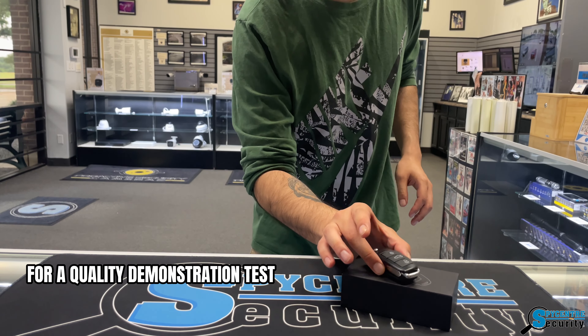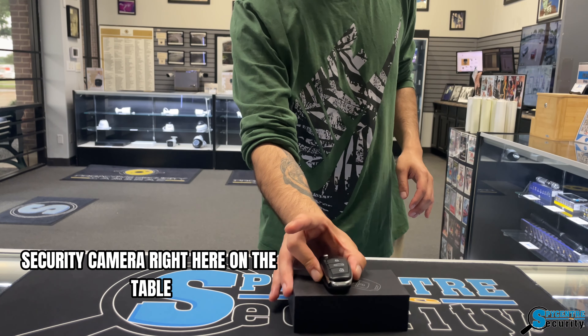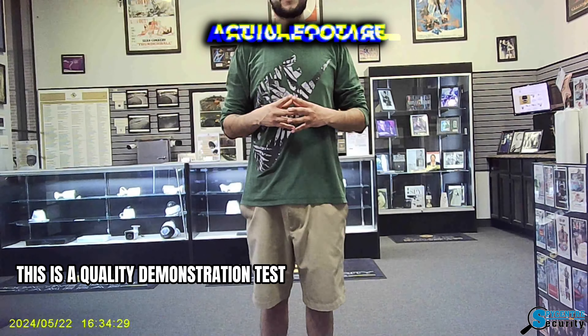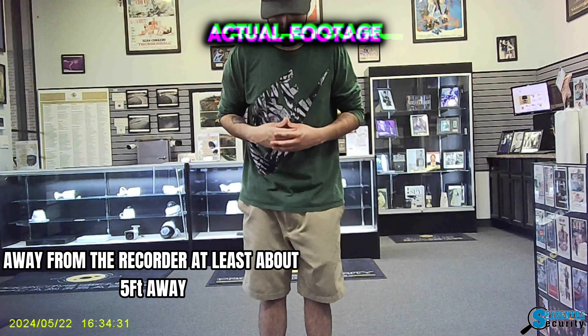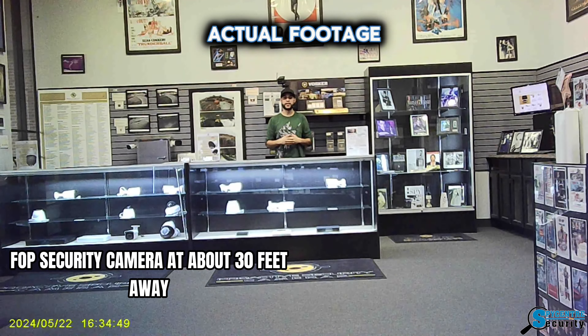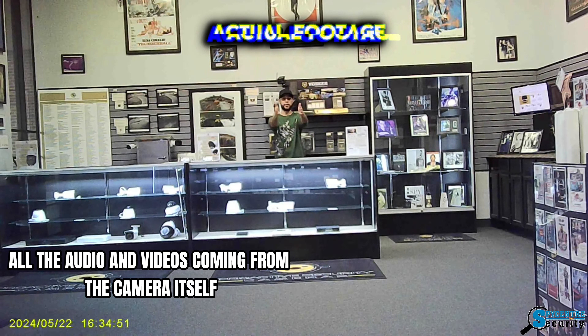For a quality demonstration test, I'm going to place the key fob security camera right here on the table and see how far it can pick up. This is a quality demonstration test at about five feet away from the recorder. And lastly, this is a quality demonstration test at about 30 feet away. Keep in mind all the audio and video is coming from the camera itself.